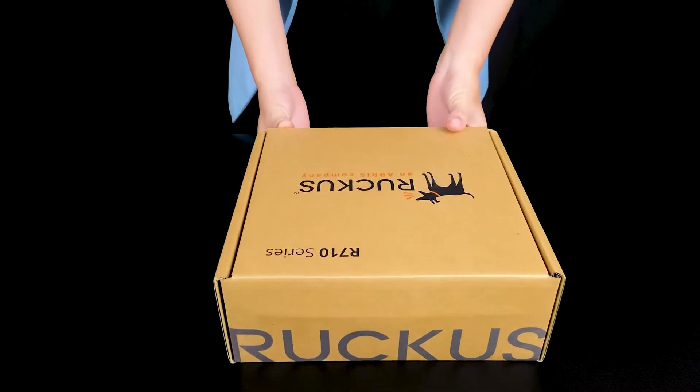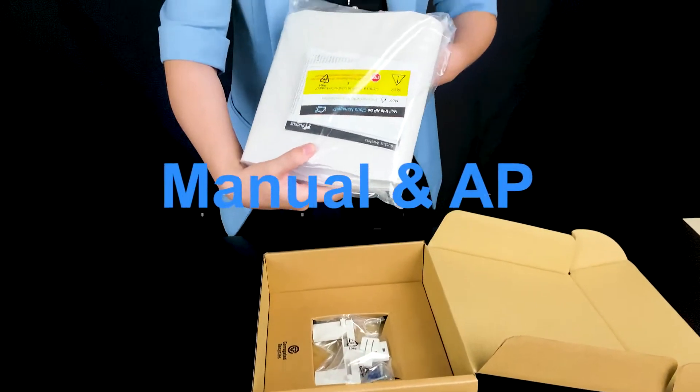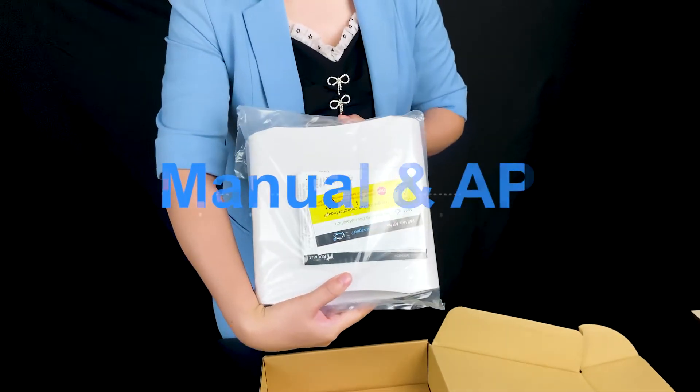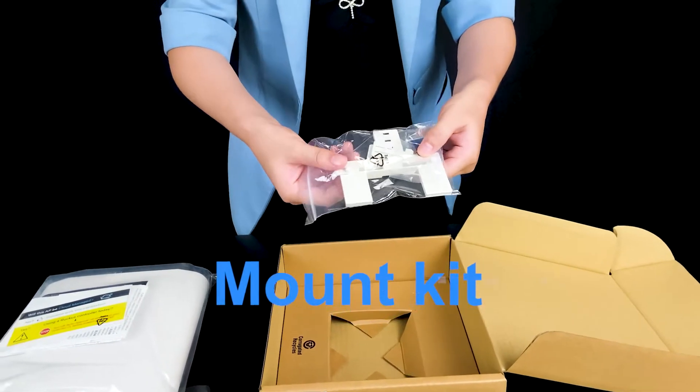Now let's open the box. This is the manual and the access point. And this is the mounting kit.